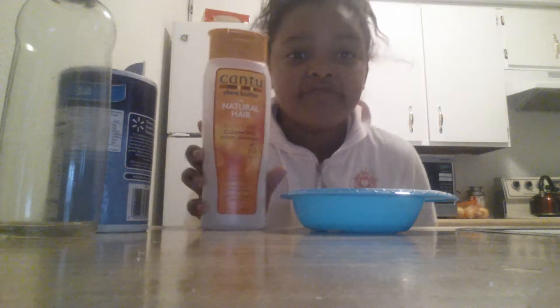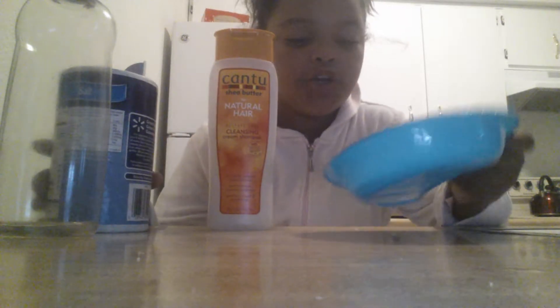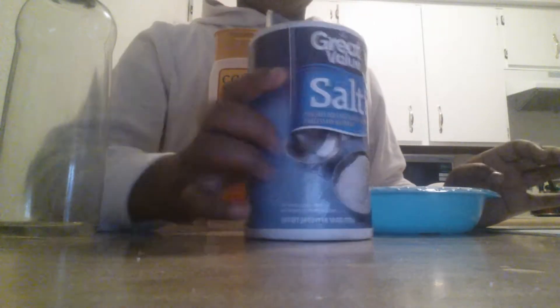I'm packed with some conditioner, and I have the conditioner, the Dawn. You can use any soap you want, salt, table salt, baby oil, and shampoo. I've already put my Dawn in, so I'm going to put my conditioner in. It has to be more conditioner than anything.